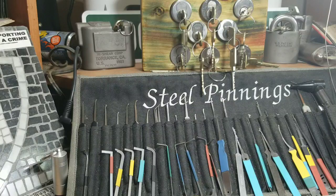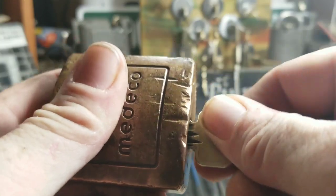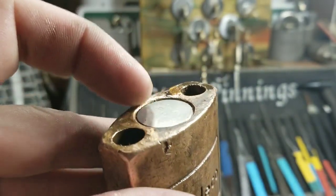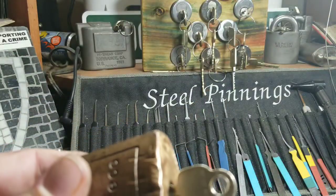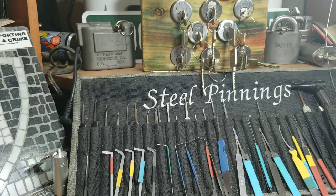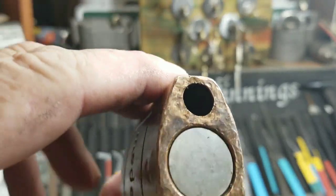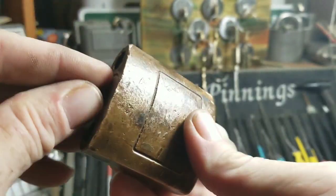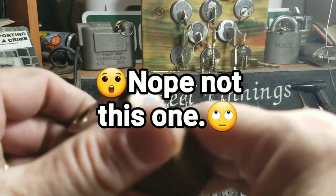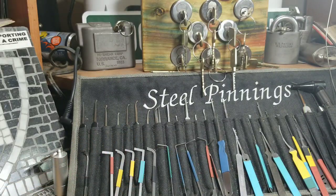Hello and welcome back, Steel Pinnings here. I was playing around with some locks I'd gotten, and this one in particular - it's a really cool Medco with a broken key. I figured I'd replace the core, but the thing is jammed down in there. Normally you get the shackle out with a lug screw, dump out the two ball bearings, turn the key, dump out the last ball bearing, pop it off, and push out the core. But that thing is jammed and it's frustrating me.